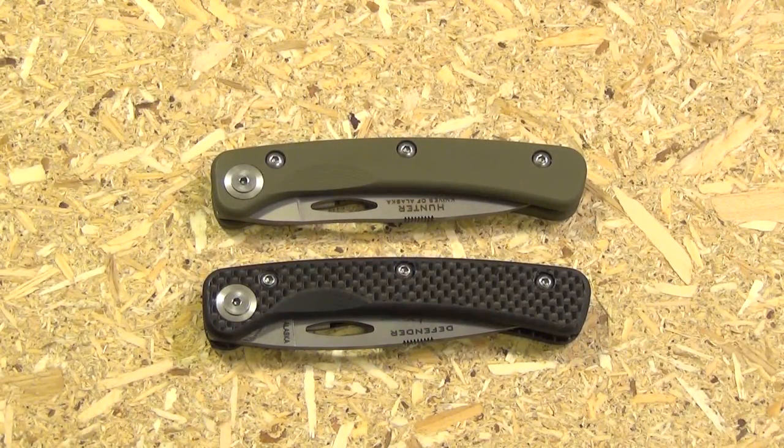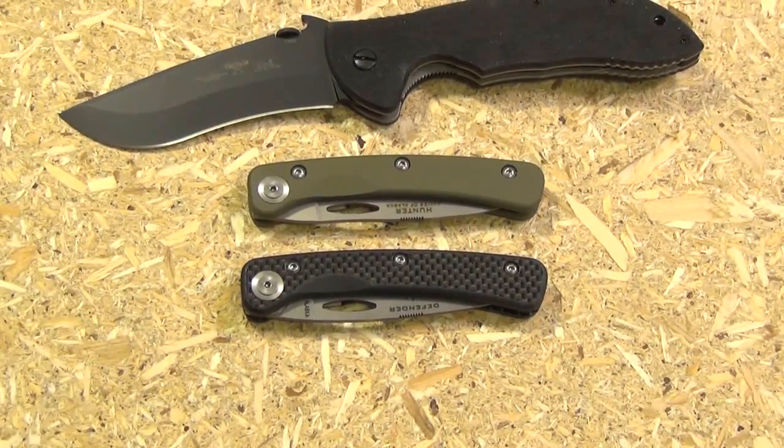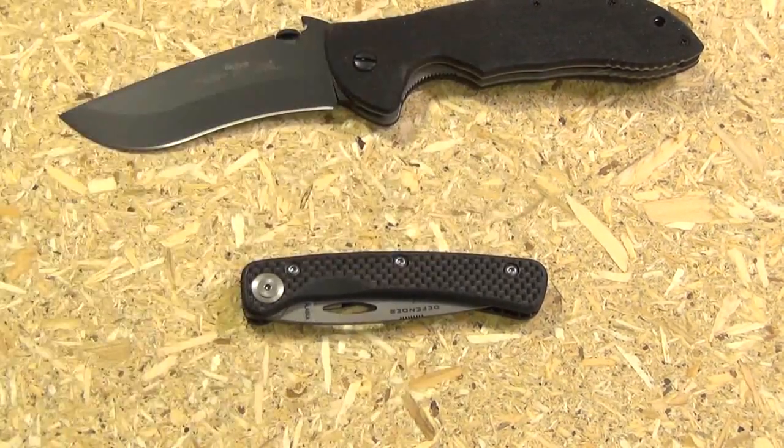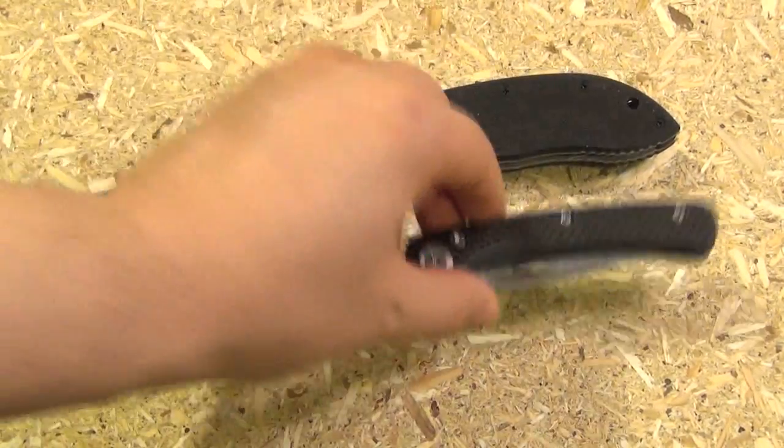There is the Featherlite Defender underneath the Featherlite Hunter in Olive Drab G10, and I have reviewed that previously. These are real nice little knives — having had that other one for several months definitely influenced my decision to pick this one up when I saw they had it in carbon fiber. These are small; here's my Emerson Super Commander next to it, so these are extremely, extremely small.